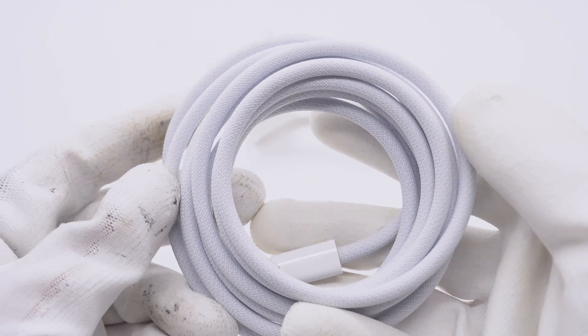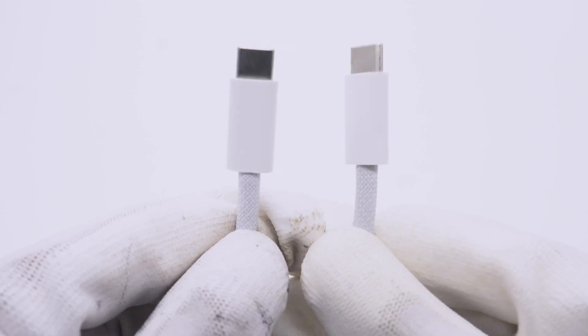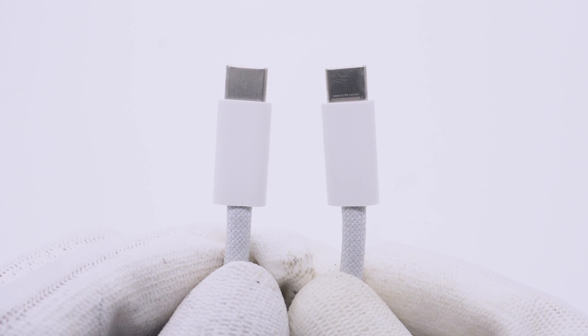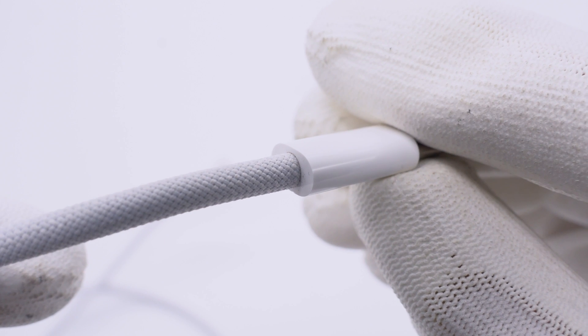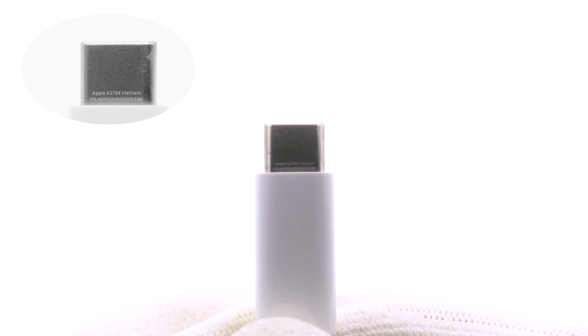The braided design is similar to the MacBook MagSafe cable, and more and more Apple cables now adopt this design. The USB-C connector uses glossy plastic. Apple appears to rely on the braided design for protection, as there is no protective tube at the junction. The model number is also located on this connector, along with the place of production: Vietnam.